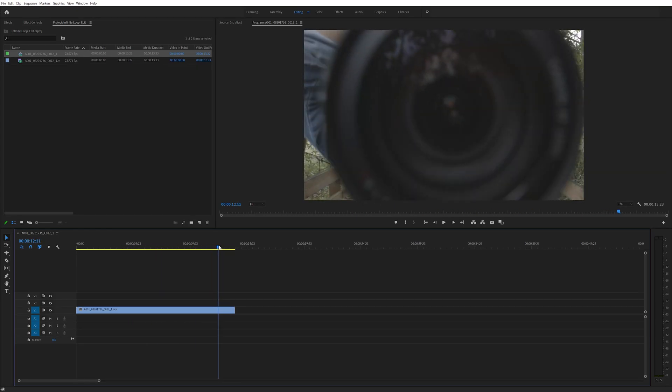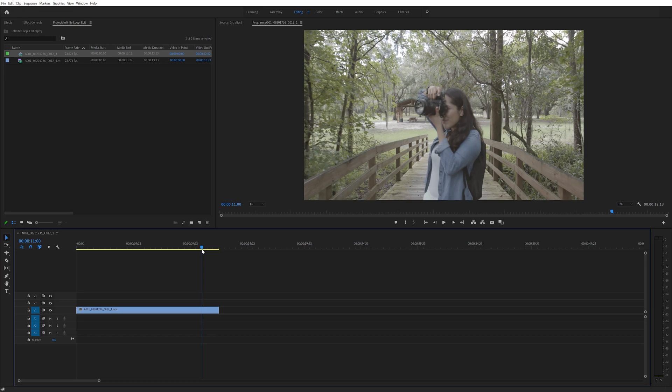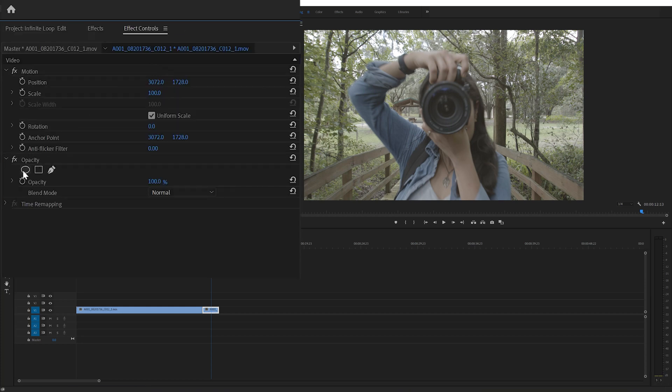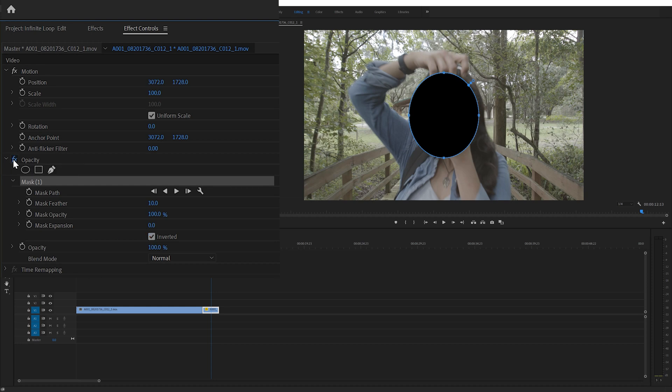With the footage in a new sequence, I trimmed it to end right when the lens of the camera was facing me and was as close as possible. Then I made a cut in the footage at the point right as the camera started to turn and face me. Then I selected the shorter part of the clip and made a circular mask inside of the lens. I did this by going into the effect controls and under the opacity tab, I selected create ellipse mask. Then I checked the inverted box and turned off the mask for now so it's easier to adjust it.